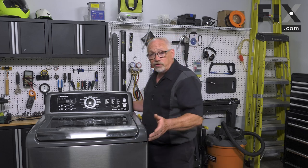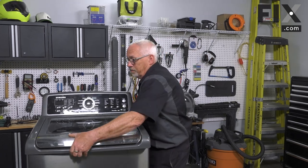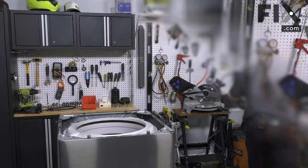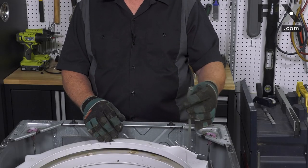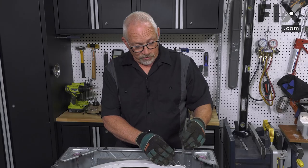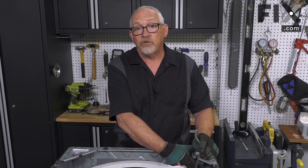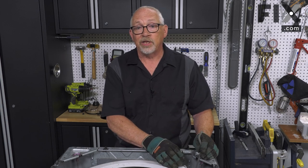I'm just going to lift the top right now — I've got everything disconnected, but to remove them it's very easy to do. One thing you'll want to look at is your air dome hose or pressure hose. It'll be a clear white or clear plastic line. Some manufacturers will have that clipped to the nearby suspension rod either with a piece of tape, velcro, or even a plastic clip.